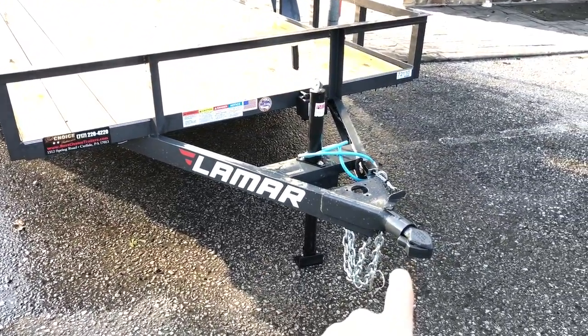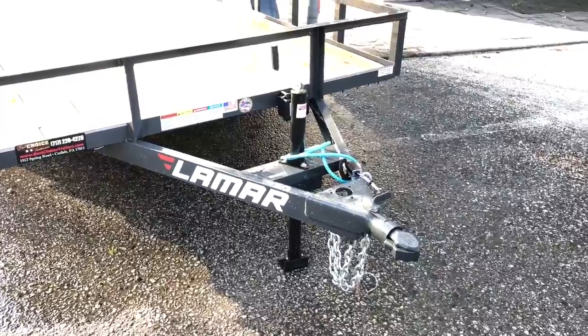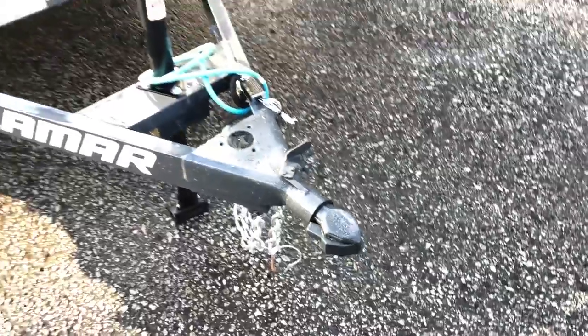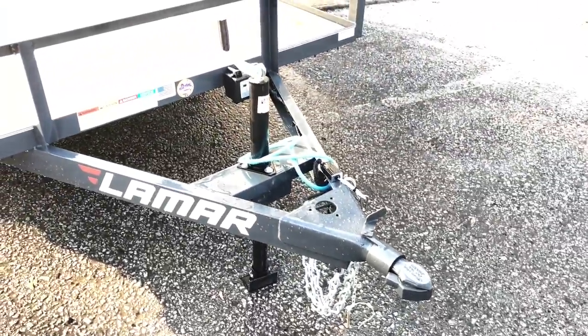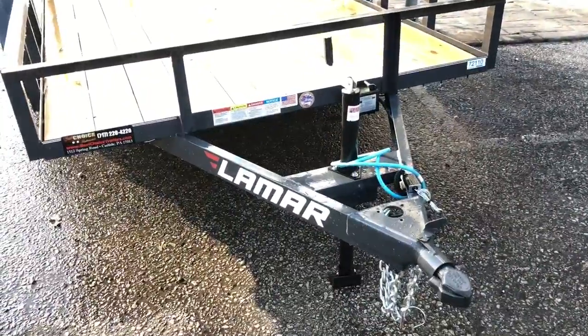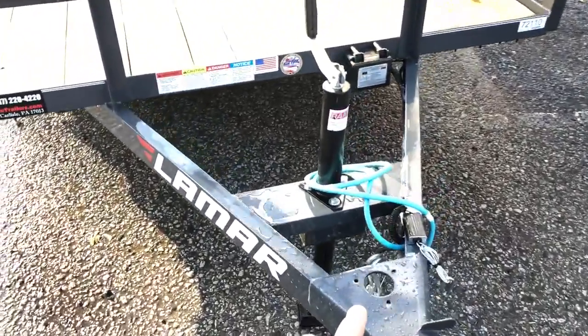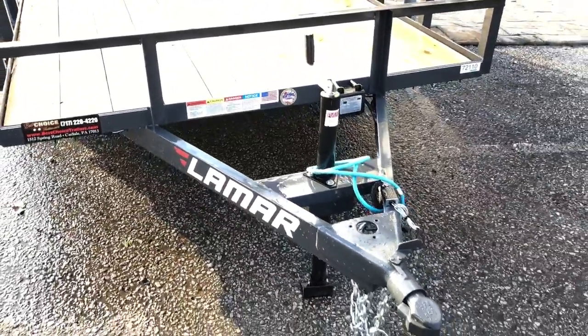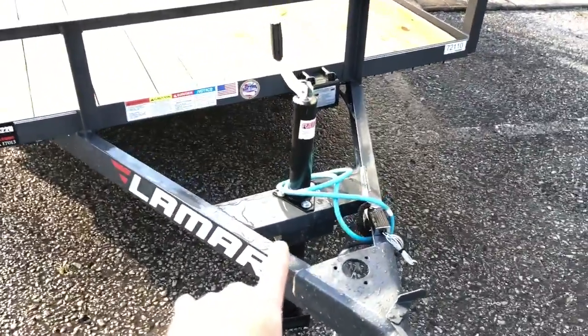Up front it now has a Bulldog coupler instead of the stamped coupler or yoke style. That's a very high-end coupler generally seen on livestock trailers — not something you'd normally see on most utilities. Also, instead of a traditional A-frame jack, it's got a setback jack designed to keep from damaging a truck tailgate. It's a lot easier to modify the trailer than it is to replace a couple-hundred-dollar tailgate.